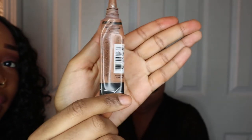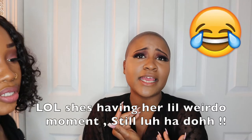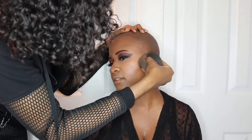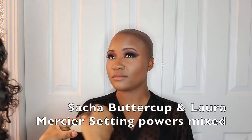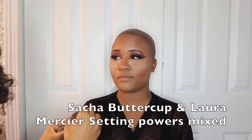We're going to go in with LA Girl Pro Concealer in the shade Espresso. I'm just going to contour her face using this one. They've got to be like, why is she kneeling down like that the whole time? I wish I was home.